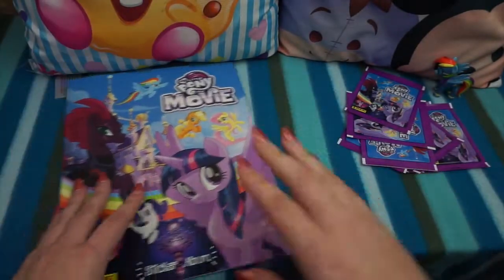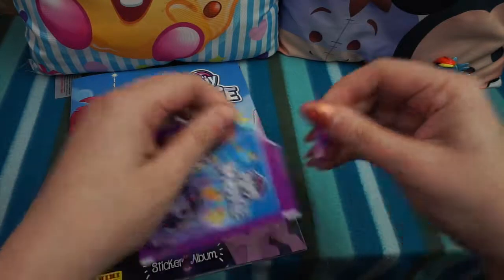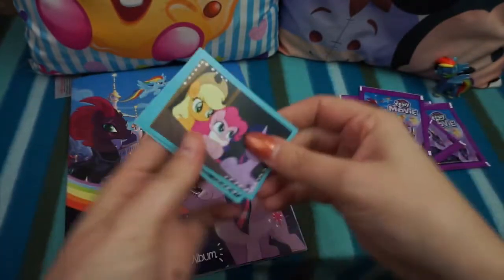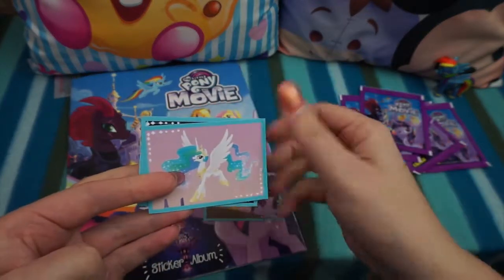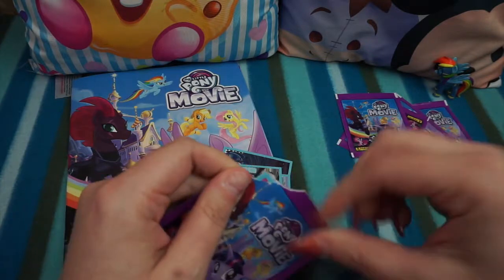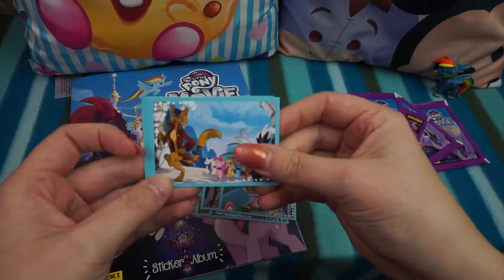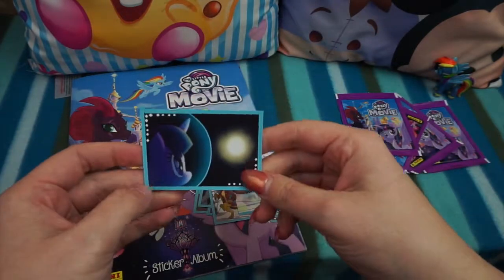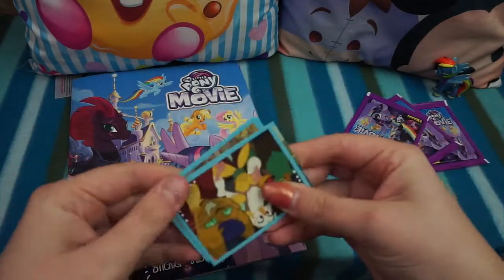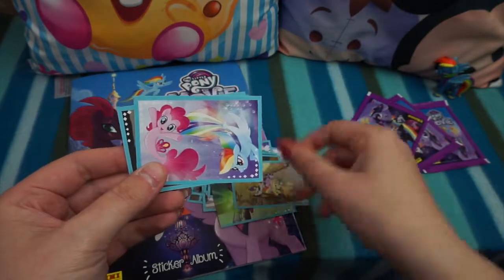The picture on the front is all the same no matter what sort of stickers we get. These are some just picture cards — there was no shiny in that one, so you don't get a shiny in every pack. Let's hope we get some sort of shiny; there's got to be shinies in these — you can't have My Little Pony with no shinies! Normally in Panini stickers, if you're going to get a shiny it is at the front, so no luck yet.